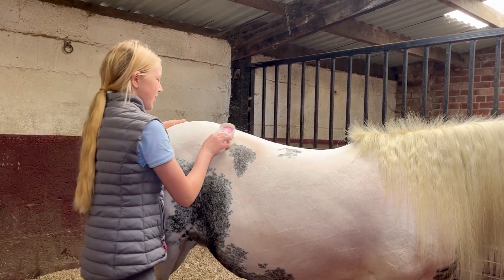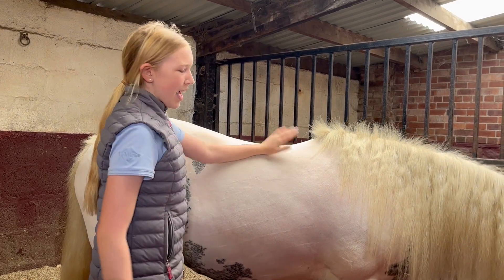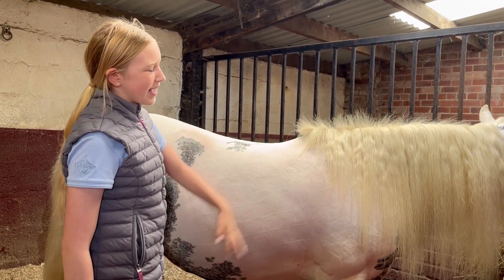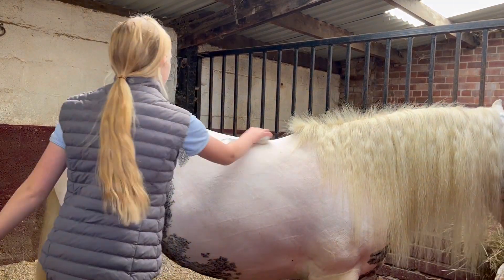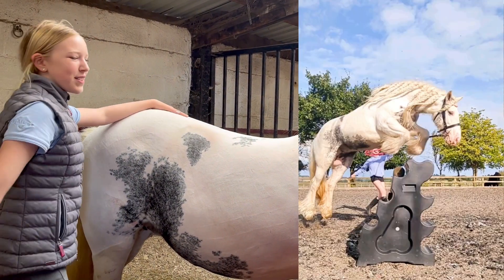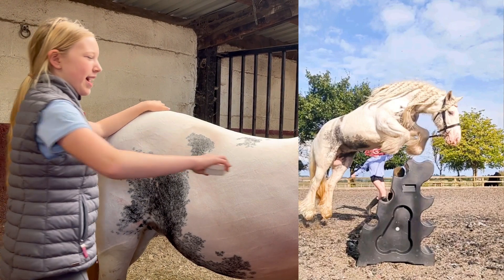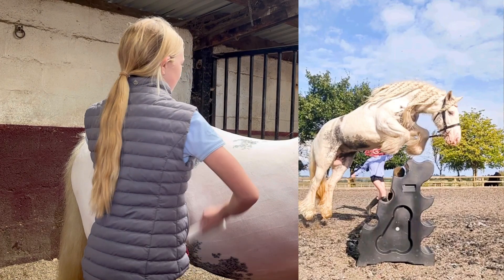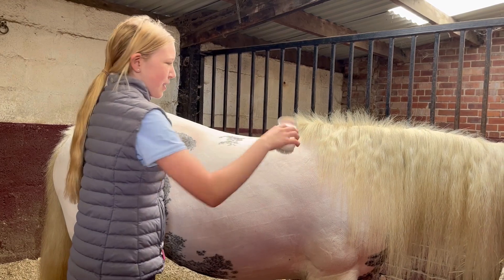I've done three sessions of lunging and she did so well. On the last lunging session we did some jumping and she did amazing — she was such a good girl. She actually jumped like 95 centimetres; the pole was 90 I think but she over-jumped it a bit and jumped the top of the block.